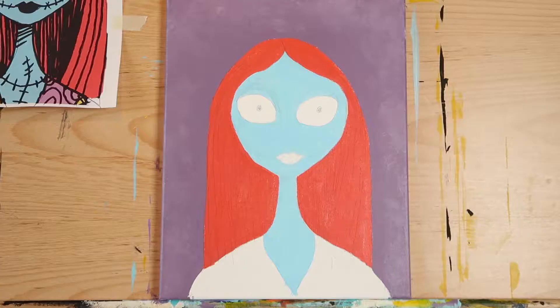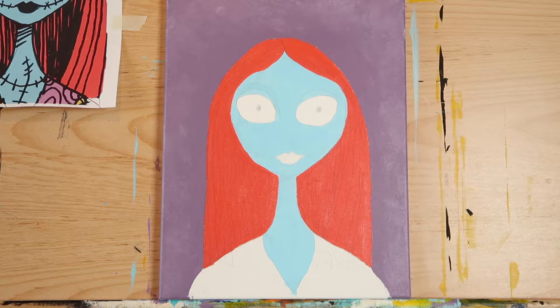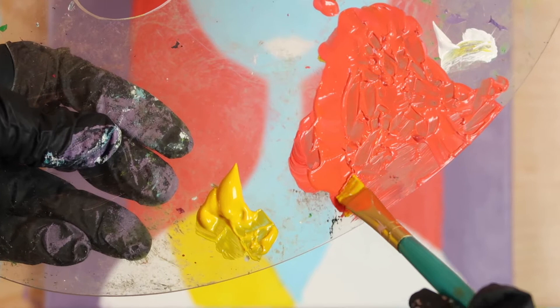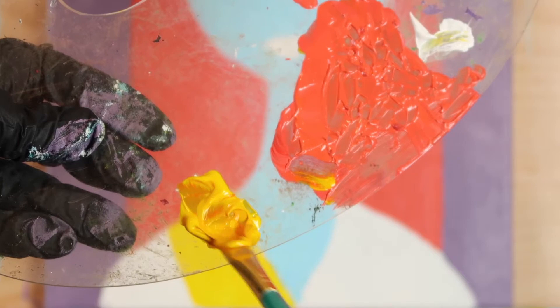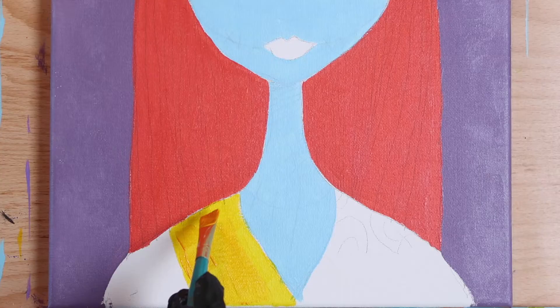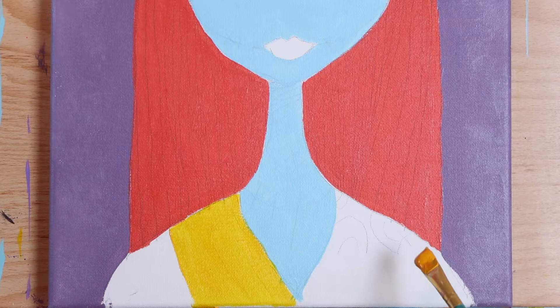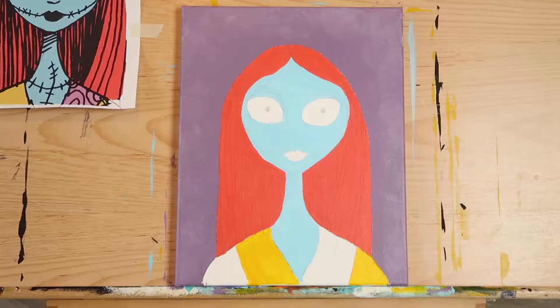Step back and take a look at what you've done so far. At this point Sally looks sort of like a blue alien, but rest assured, by the end she's going to look like the rag doll that we all love. Now mix a tiny bit of that leftover hair color with some cadmium yellow to get a nice warm golden yellow. Fill in the area of her dress that goes across her right shoulder — that would be your left — then go over to her left shoulder and fill in her sleeve.